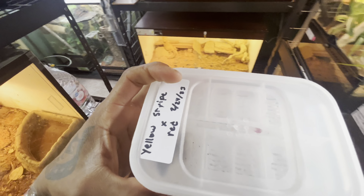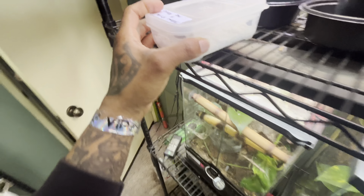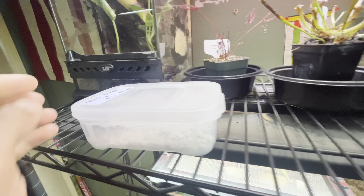You guys, you're not gonna believe this — one of the yellow strap red crosses hatched out! Come on in, Mom. Little baby right there, yeah, he's still sitting on the egg.